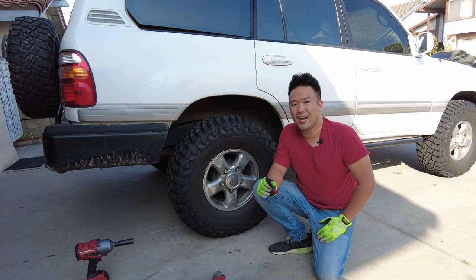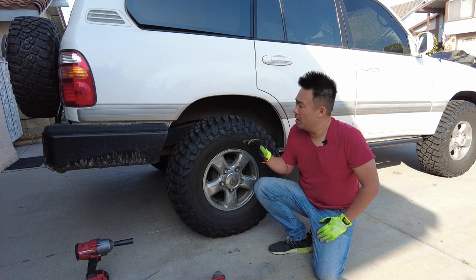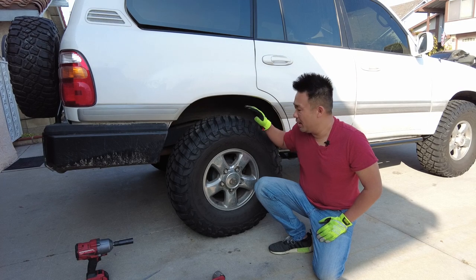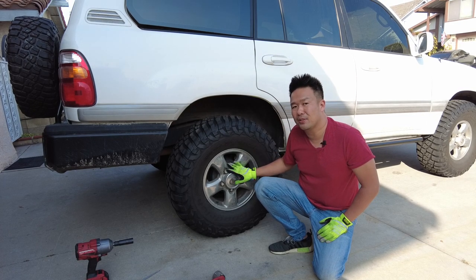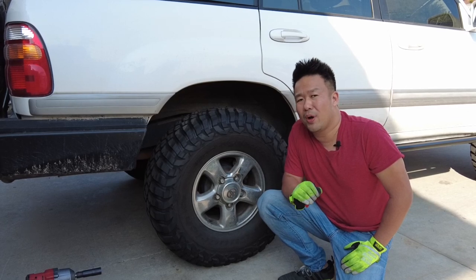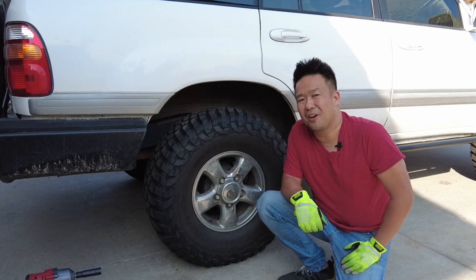What's up YouTube and welcome back to the channel. Since I started doing videos on my 100 series Land Cruiser, I get a lot of questions asking what size tire I'm using, how much lift and what brand I'm using, as well as if I need any spacers for the wheels. Instead of me answering every single question individually, I figure I'm just going to show you.